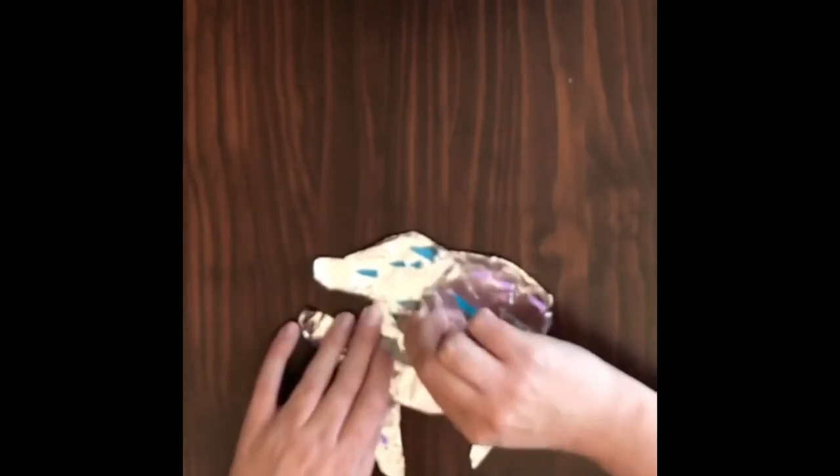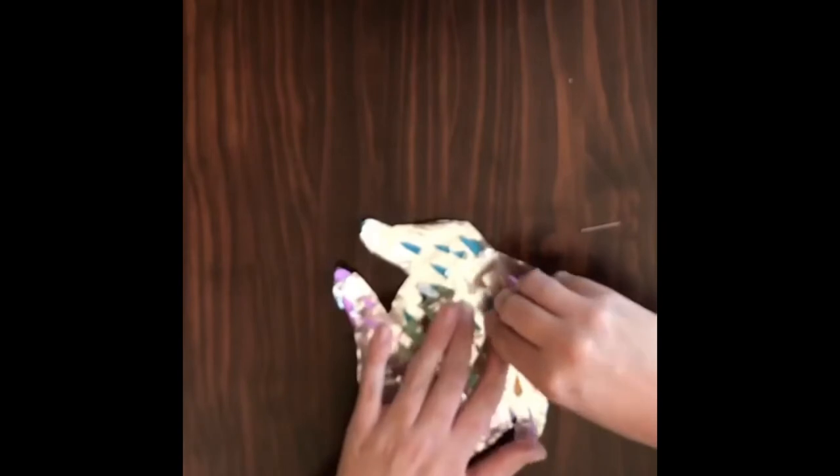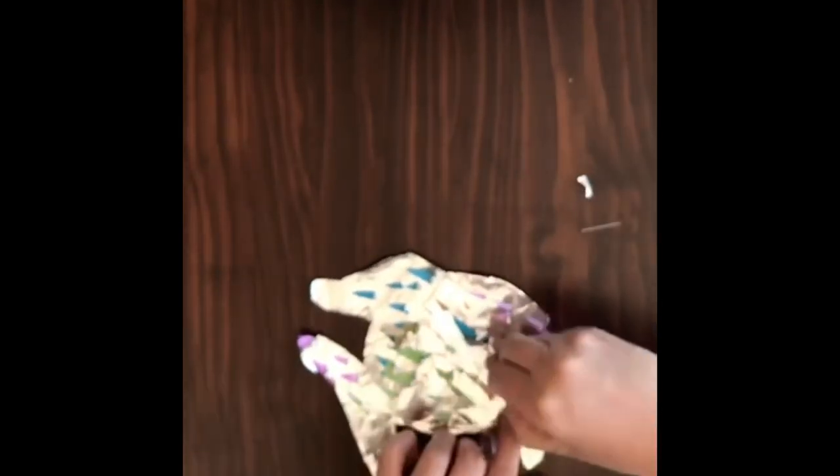And there we have our beautiful coloured fish. You can keep going if you want to show more colours, and then just pull off the little pieces of foil like that or get them pulled down to the bottom. And there you have your colourful fish.